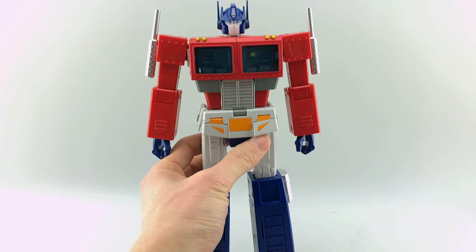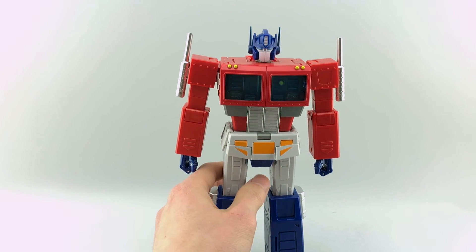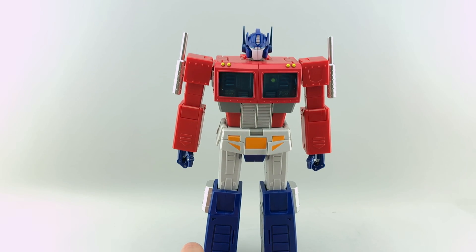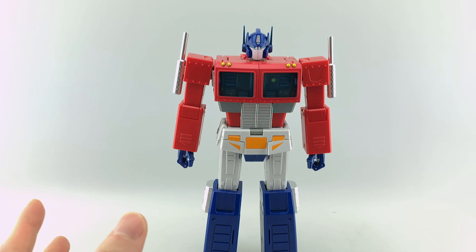He is really heavy — I was actually kind of shocked when I picked him up out of the packaging. He is much heavier than what we come to expect with the standard Takara or Hasbro line, and much heavier than the Magic Square one. But I'm going to save the comparisons for a separate video showcasing all three in more detail.